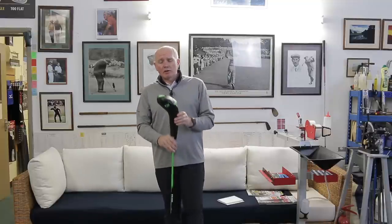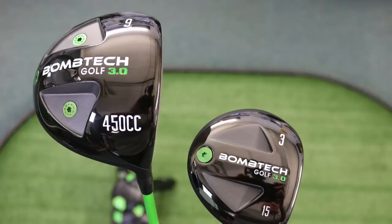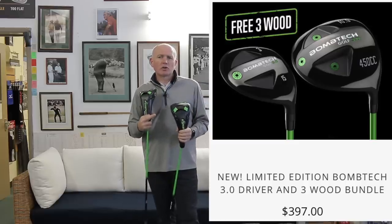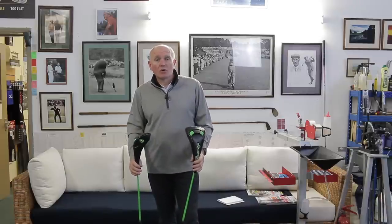If you're in mainland America, you can go onto their website and buy the driver and three-wood for $397. At the moment, I don't see on the website that they're selling the driver individually, and I think it may be out of stock in either the 9 or 10.5 degree, because they've had a pre-sale and it's gone a little better than expected, so they're waiting for more stock. But go to the Bomb Tech website — we'll put links below. They've got fantastic customer service and they'll give you all the help you need.